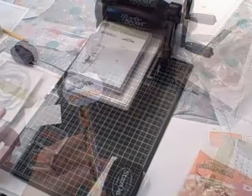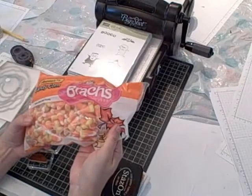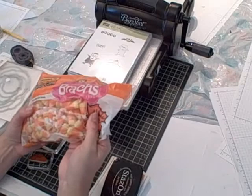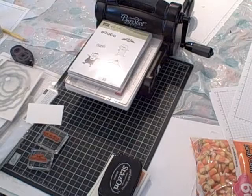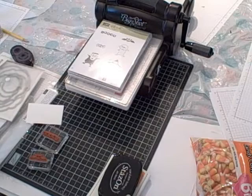I was out shopping today for groceries and I happened to come across one of my favorite Halloween candies — candy corn. So I thought, I have to come home and make my Sundays with Sizzix project using this candy corn. I'm going to show you a really cute treat bag idea for those little trick-or-treaters coming to your door, or perhaps for a Halloween party coming up next month.